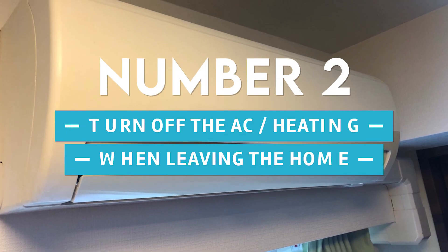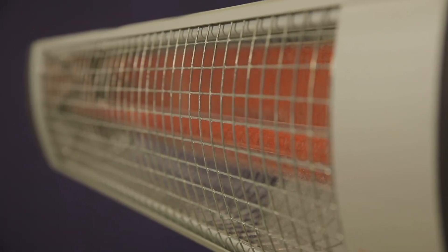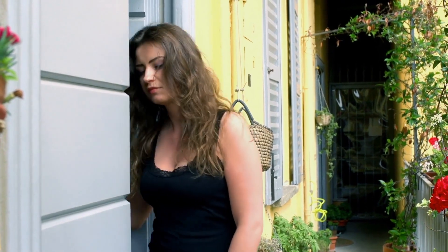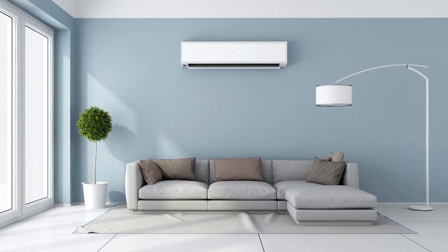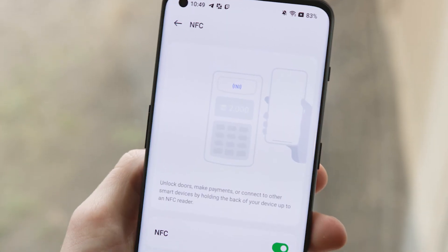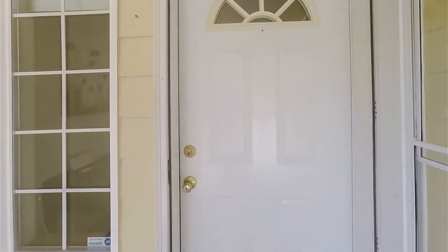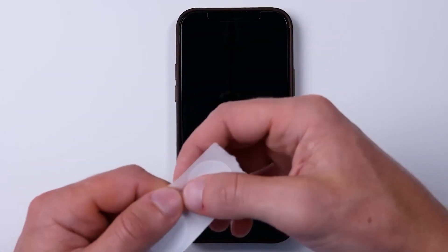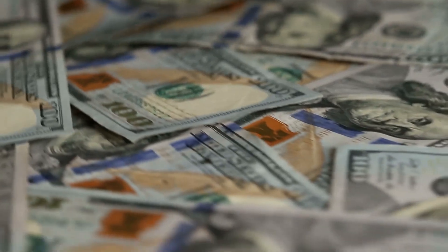Number 2: Turn off the AC or heating when leaving the home. Leaving the heat or air conditioning off when you leave the house is a great way to save money on your utility bills and help the environment too. You might want to try placing the tag next to your front door so that you can simply tap your phone to turn off the heating or cooling system, potentially reducing your next electricity bill.